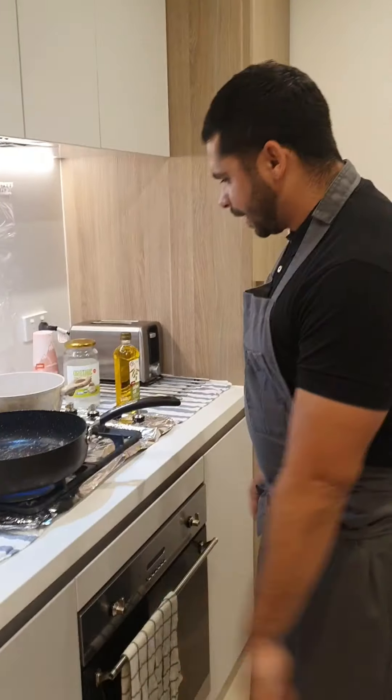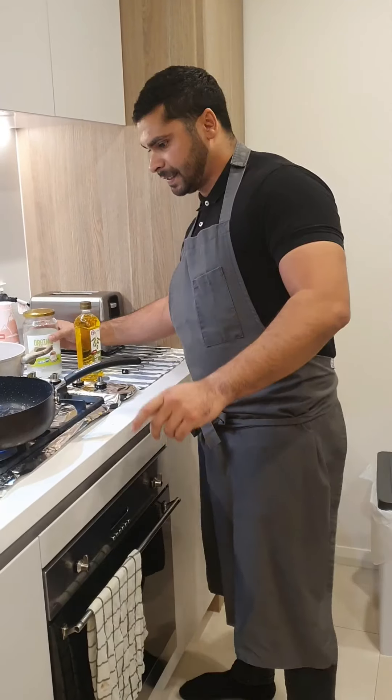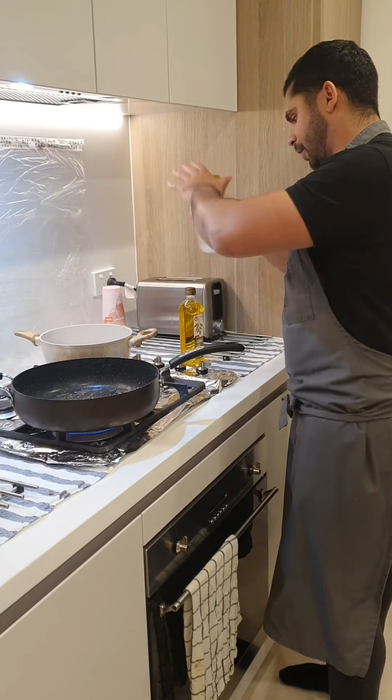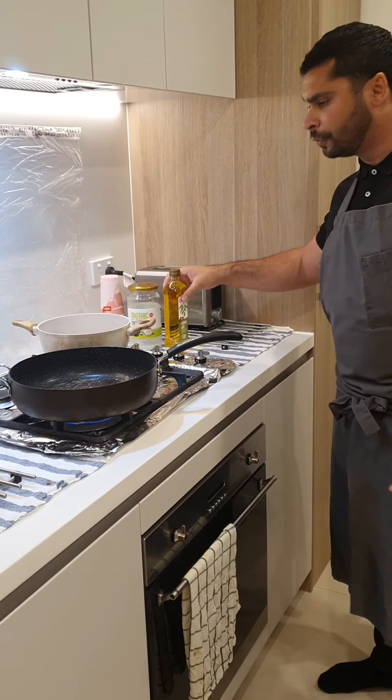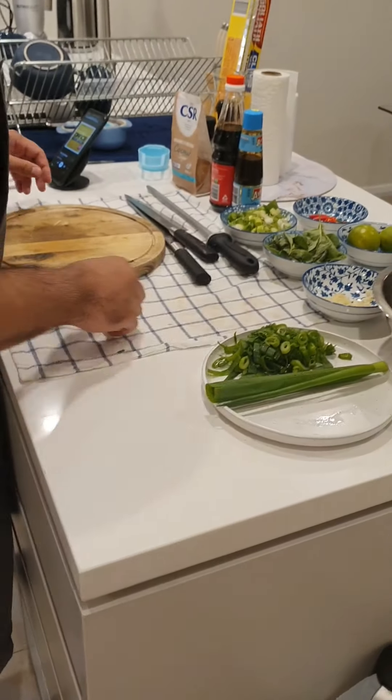In the same pan, I'm not going to clean it — I'm going to keep those nice fats from the beef to sweat off the rest of my veg. Just a touch of oil in there, coconut oil. You can use olive oil, coconut oil, peanut oil, sesame oil — it doesn't matter, just whatever you've got.